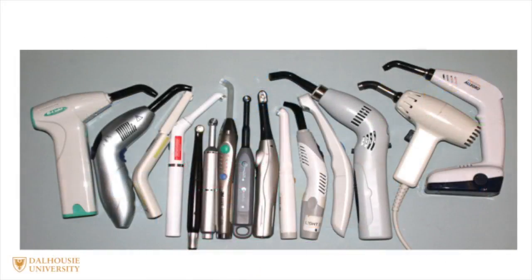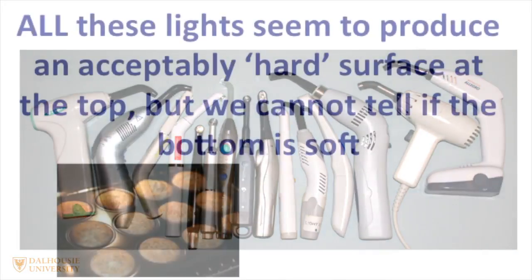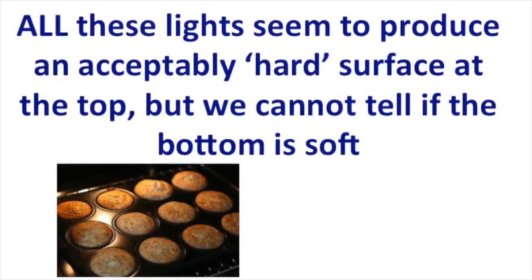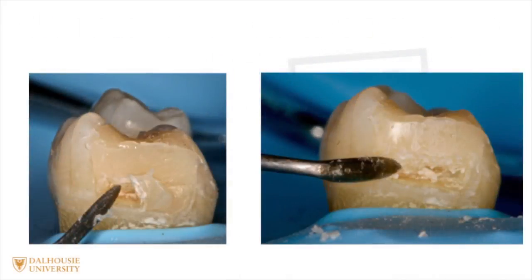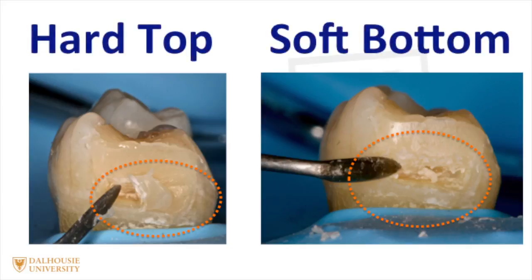There are many different lights to choose from on the market, but which is a good one to choose for your type of dental practice? One of the problems we face is that all these curing lights seem to produce an acceptably hard surface at the top of the restoration, but we can't tell if the bottom is soft. Here we can see an example of a tooth where the bottom of the restoration is noticeably soft, and we have this situation where it's hard at the top and soft at the bottom. No matter how good your bonding agent is, the restoration will fail.